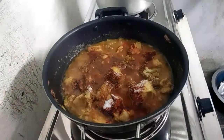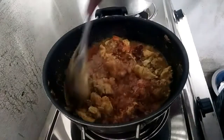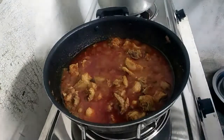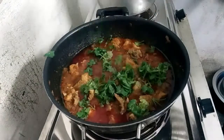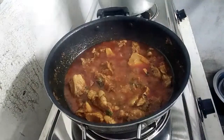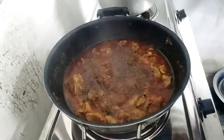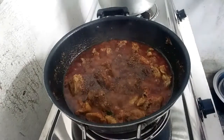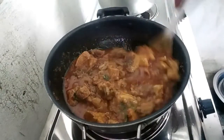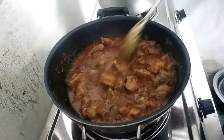Let's cook the chicken masala. Here we will add green chili to our chicken. Now we will cook our chicken. We will add green chili to our chicken curry and cook it.